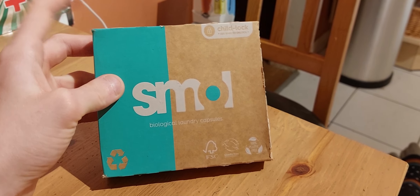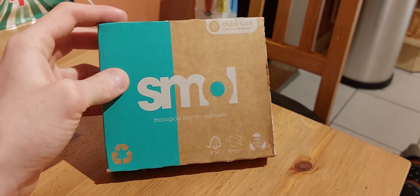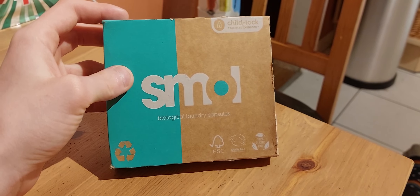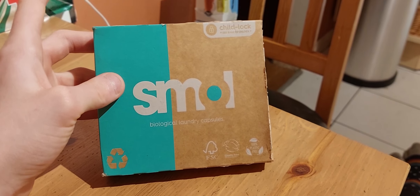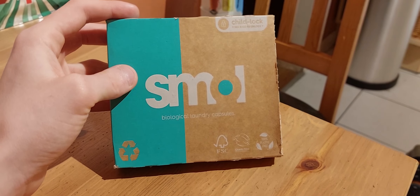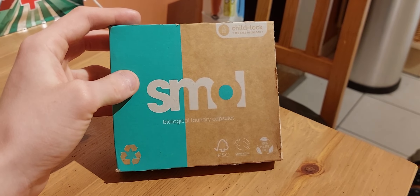I'll record two main wash fillers of both machines, one rinse filler and the final spin filler, and then I'll do a follow-up to review these so I can tell you how they washed and if I think they're worth the money.